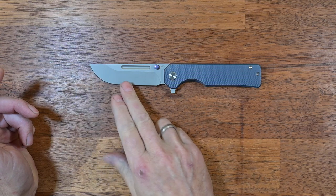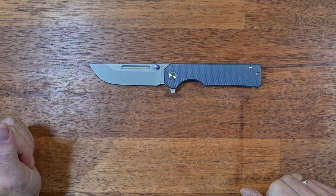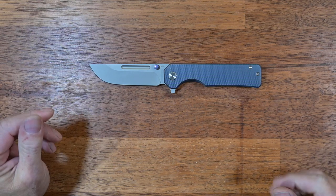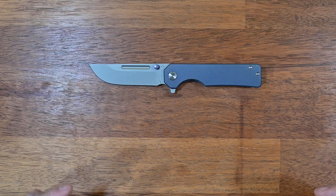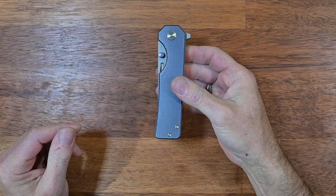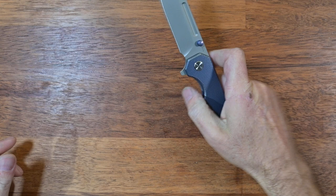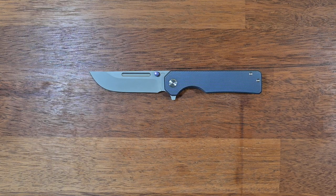Whether you prefer a satin finish or a bead-blasted finish on a knife like this is another question. It complements the look and style of the knife, but it's just not going to stay like that for very long — bead-blasted finishes have the tendency to mow up rather quickly and show patina relatively early. Other than that, you get a fuller that is cosmetic because you don't get enough of it exposed to really make use of it as a deployment method. It looks alright but I personally feel we could have done without it, though it doesn't bother me too much.